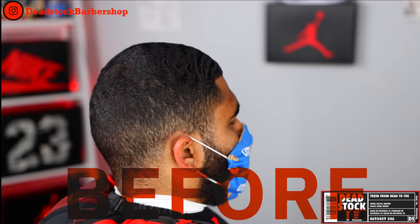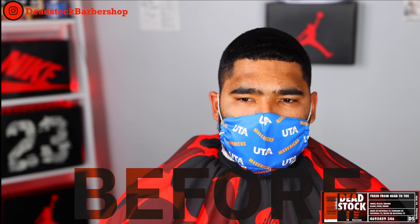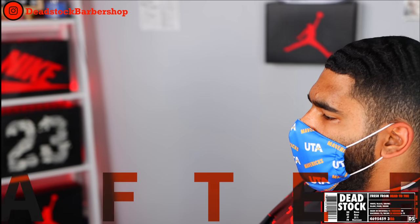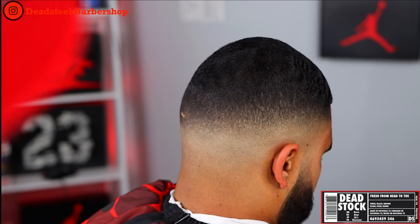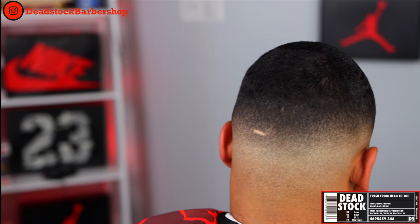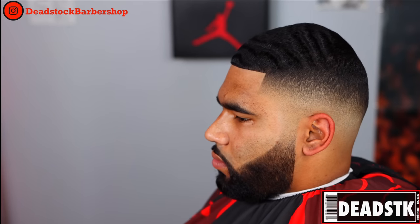As barbers, we don't control who comes into our shops, but I'm here to show that with a thorough consultation and proper execution, they can leave out looking like this. Thank you so much for watching this video — if any of it was valuable to you, be sure to like and share. For more videos like this, please subscribe and click on my playlist titled Tutorials. Thanks and God bless.